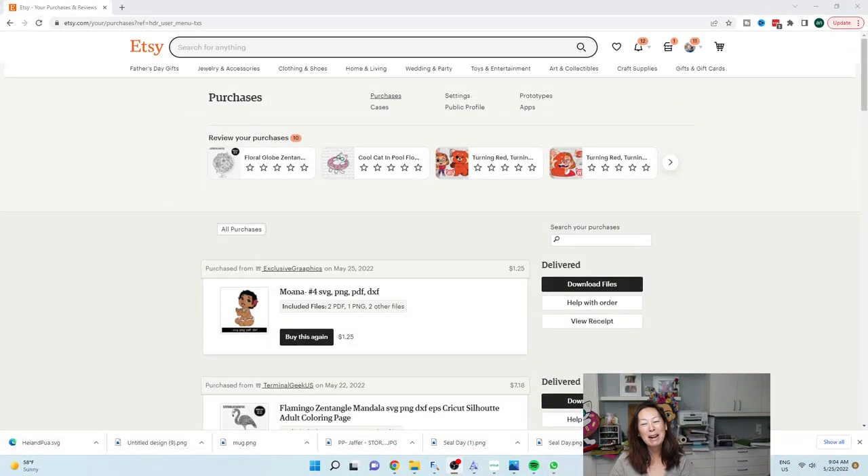Hello, it's Anne from The Useless Crafter. Today I'm going to show you how to do Moana Big. I'm not even sure exactly what I'm going to do, but I did find the file already. It is from Exclusive Graphics — I just purchased it, and I want to show you how to download and upload. If you haven't followed or subscribed already, please do. I appreciate all the support.